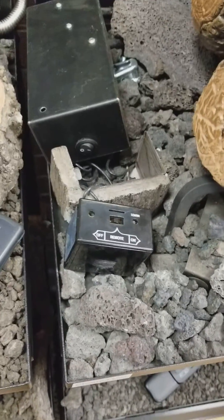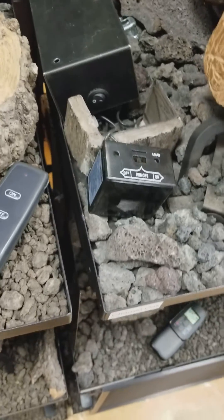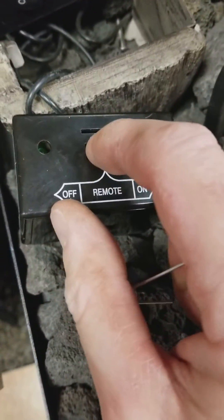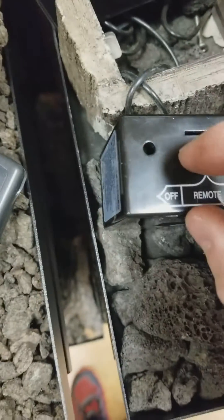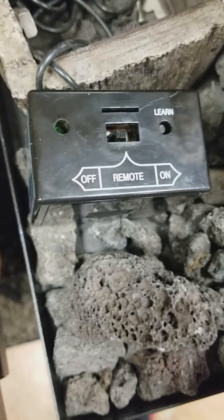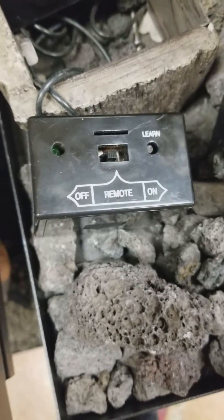Before we do this, especially with a TV, you want to take the batteries out of the remote control and set that aside. Then we're going to come over to our receiver box and slide the switch to off, then slide it to the center to remote. Don't go too far because you'll turn the unit on.